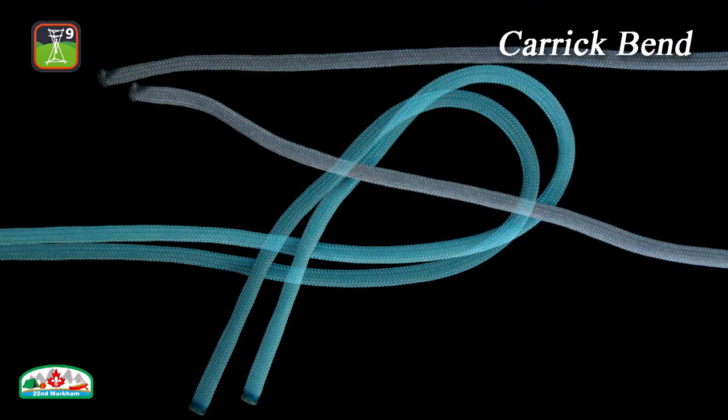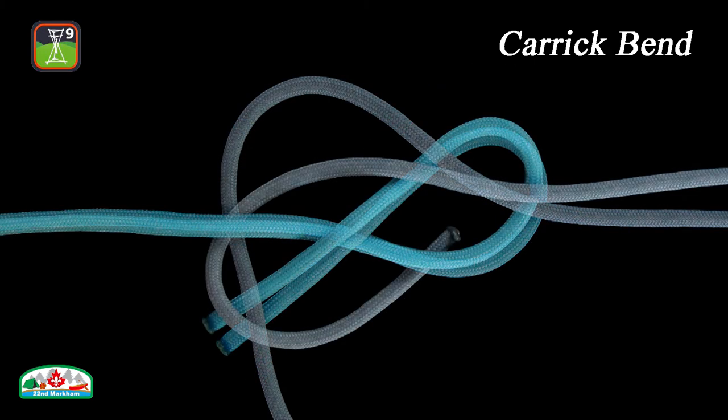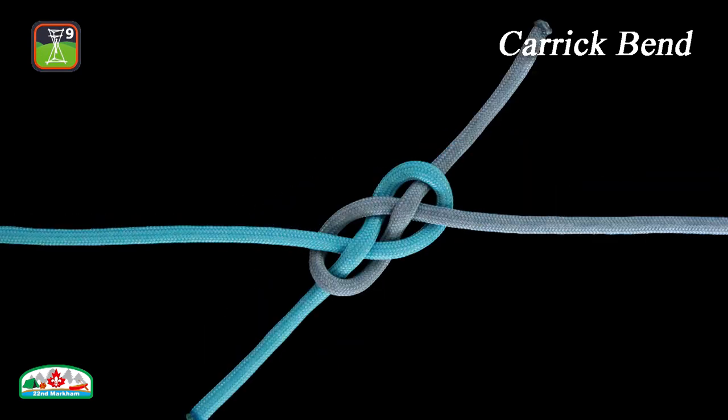The Carrick Bend is a basket weaving knot and its aesthetics has also made it popular for decorative purposes. It is also a very reliable bend, but it is easy to make a mistake when tying and it is crucial that the tails lie diagonally opposite with each other.